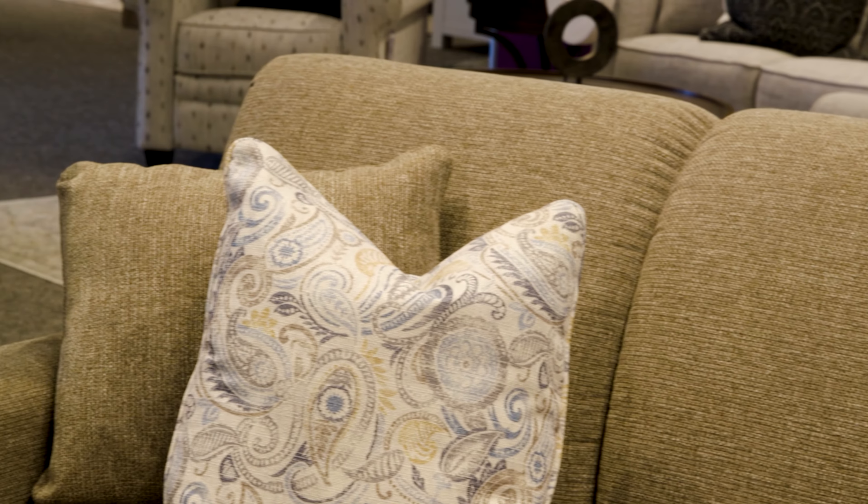My name is Dustin DeGorsi, Vice President of Sales for La-Z-Boy Southeast, and today I'd like to do a product review on our Piper Sleeper Sofa.